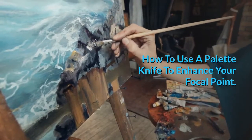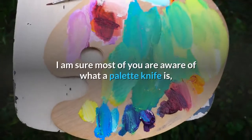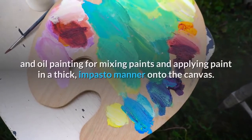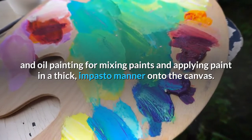How To Use A Palette Knife To Enhance Your Focal Point. A palette knife is a tool used in acrylic and oil painting for mixing paints and applying paint in a thick, impasto manner onto the canvas.